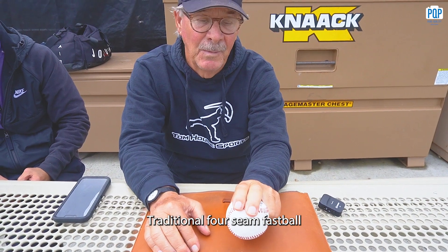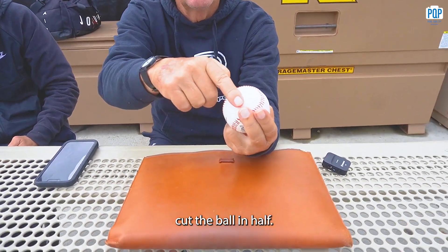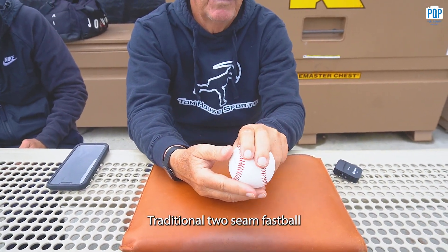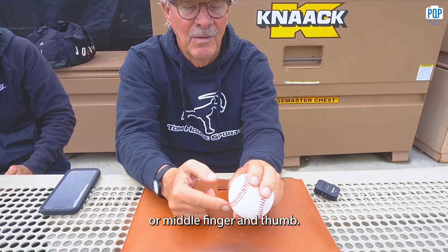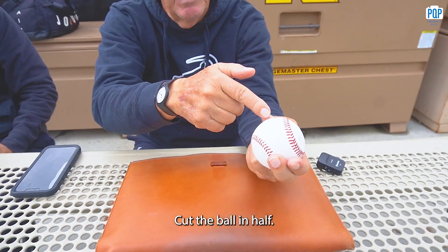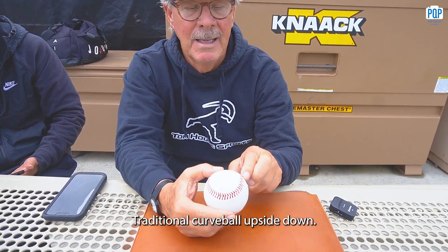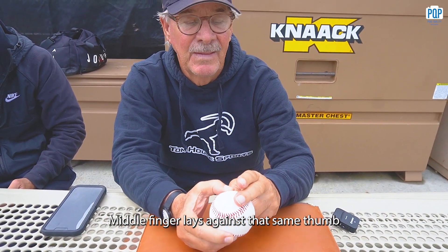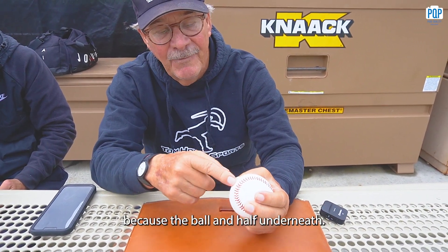Traditional four-seam fastball: thumb and middle finger cut the ball in half. Traditional two-seam fastball: middle finger and thumb cut the ball in half. Traditional curveball: upside-down C, middle finger lays against that seam, thumb cuts the ball in half underneath.